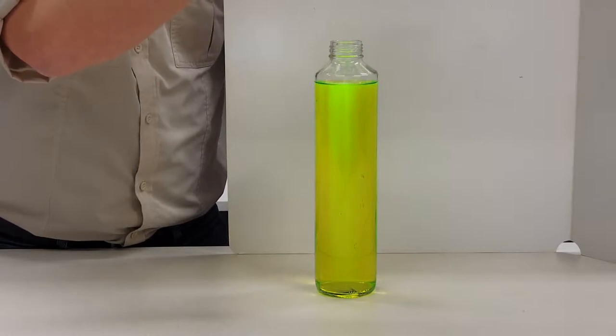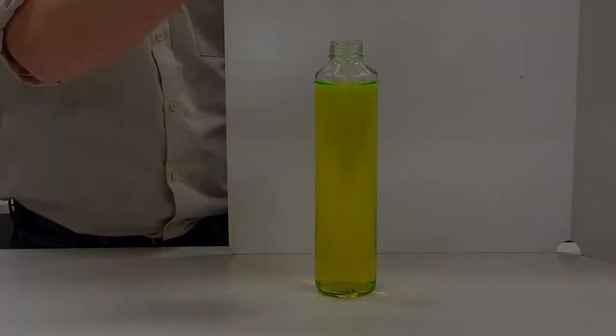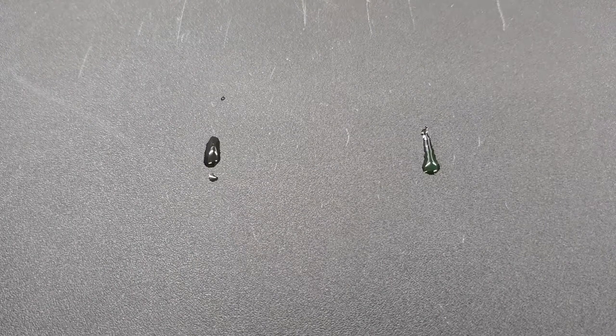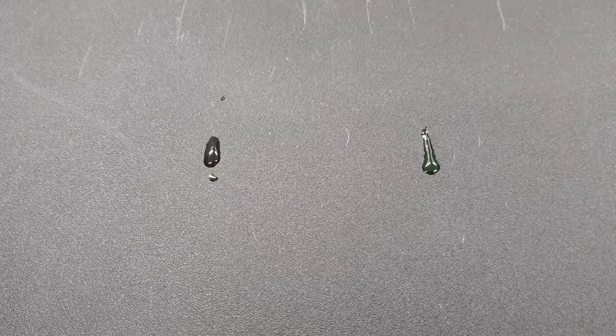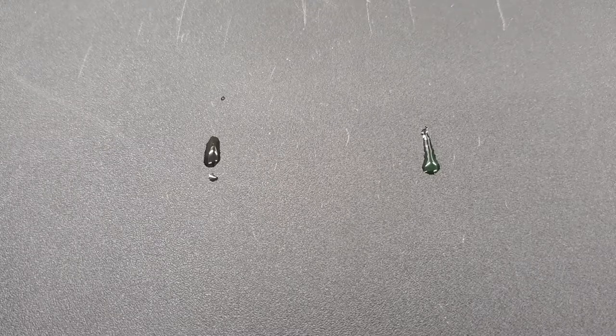It's fairly obvious against the white background, so I'll put it against a darker background to show you what I mean. Here we have two samples: on the left is a drop of plain water, on the right is the drop of the Water Glow solution we just made. I'm going to dim the lights and shine the UV torch on there to give you an idea of just how big the difference is between the two samples.